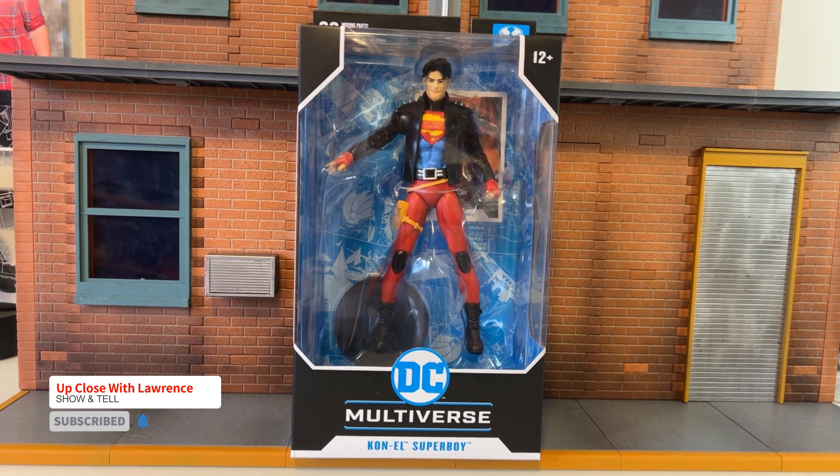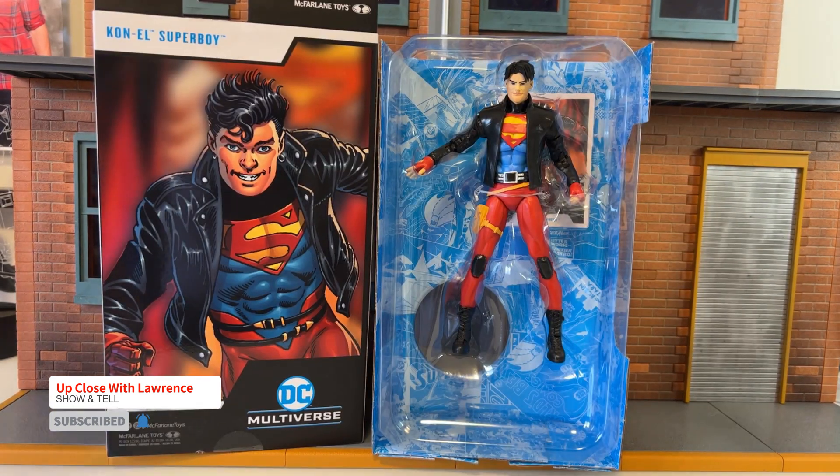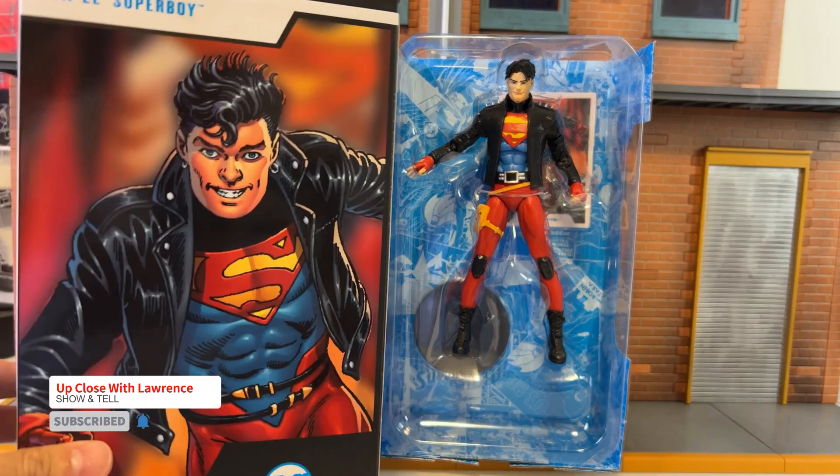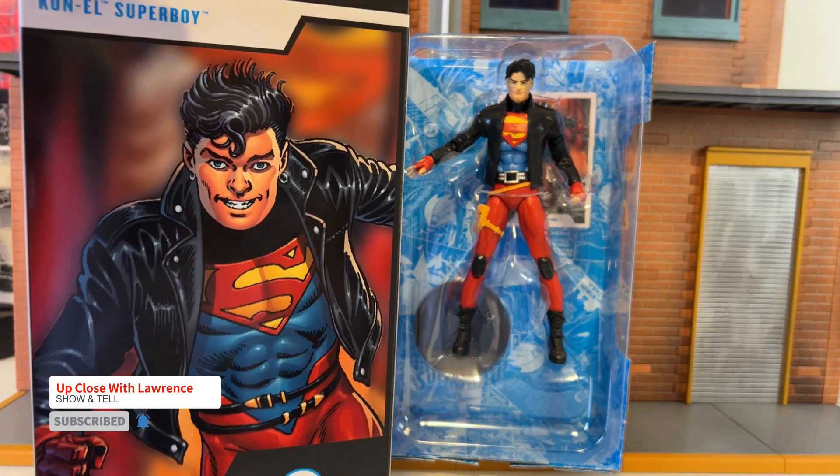Let's unbox this. So here he is out of the box, still in the clamshell. I'm just loving the look here. It's very 90s. This is a 90s character.